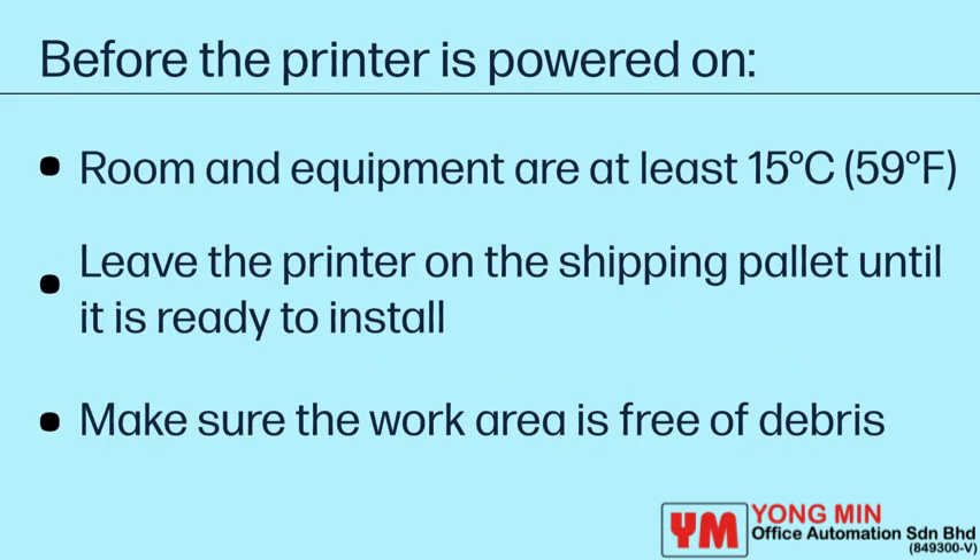Before the printer is powered on, make sure that the room and equipment are at least 15 degrees Celsius. Leave the printer on the shipping pallet until it is ready to install on a DCF, HCI, or stand. Make sure the work area is free of debris and the floor is not slippery or wet.